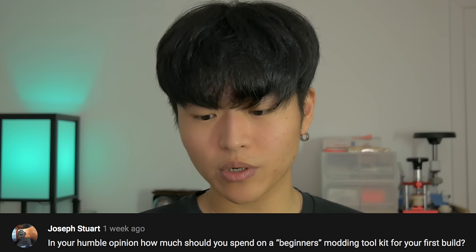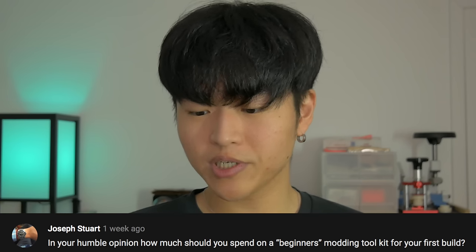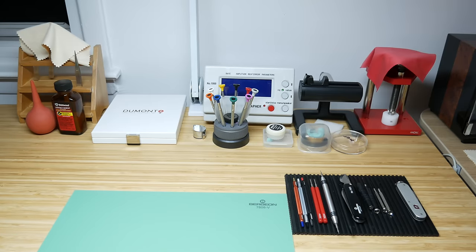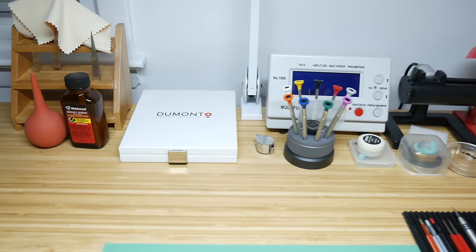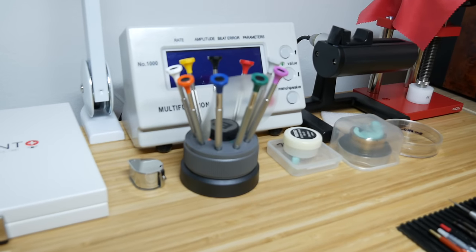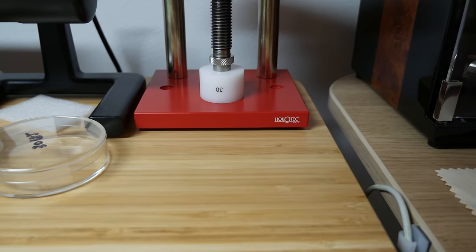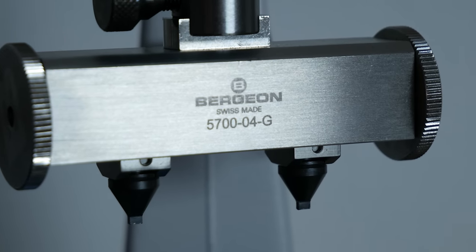The next question is by Joseph Stewart: in your humble opinion, how much should you spend on a beginner's modding toolkit for your first build? The amount you spend can vary a lot. Personally, I wouldn't recommend buying the most expensive tools when you're first starting out. When I first started, I got the cheapest tools available, and the total was most likely $100 to $200, more likely towards the $200 point. It's always best to start with more affordable tools to see if modding is right for you, then gradually upgrade.